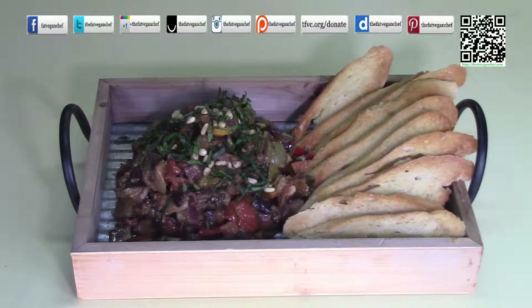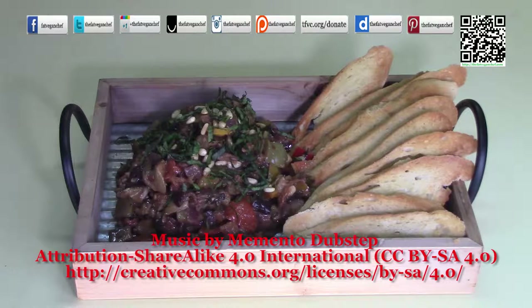Thank you very much for watching another one of my recipes. Please like and share this with your friends and family. Consider buying me a coffee or a beer — you can find out how by going to tfvc.org/donate. Don't forget to follow me on your favorite social media site — just look for The Fat Vegan Chef. Thank you and I'll see you in my next video.